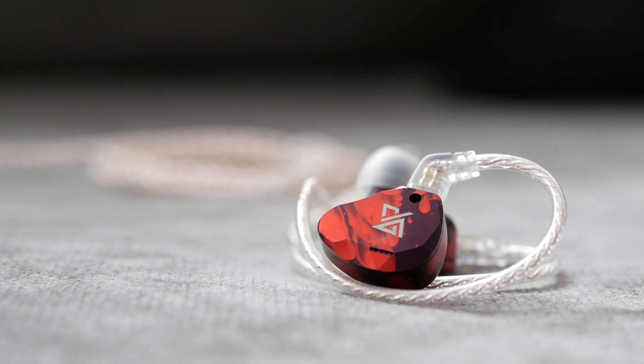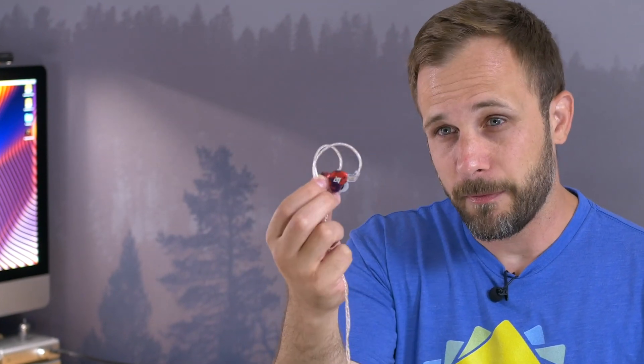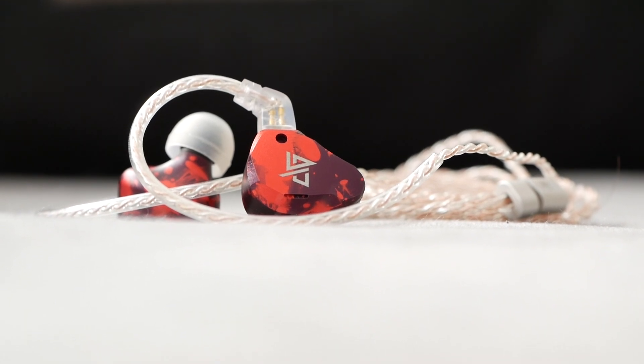I've been listening to the Al Glamour RT3 for a bit now and comparing these to some other earphones in this price range — around $100 to $150. I'm ready to share my thoughts. Starting with the build, this earphone is either going to be something you think looks really cool or you don't care that much. I personally think it looks pretty attractive and I appreciate they've done something different, but it's not necessarily the look I would go for. I don't find it offensive. I think some people will be interested in this earphone specifically because of the way it looks, and I don't happen to be one of those people.